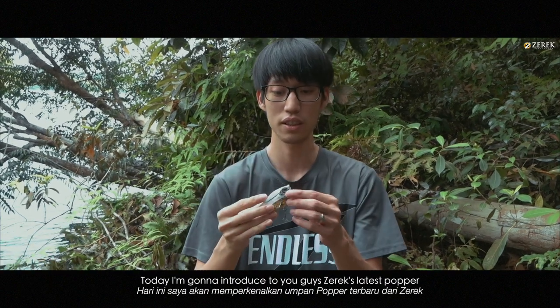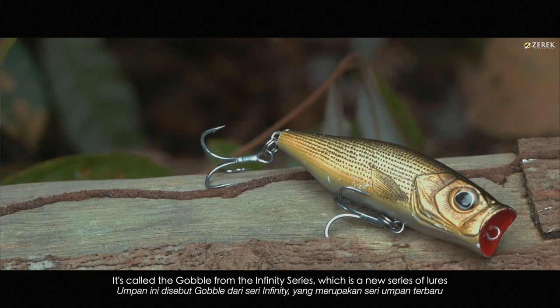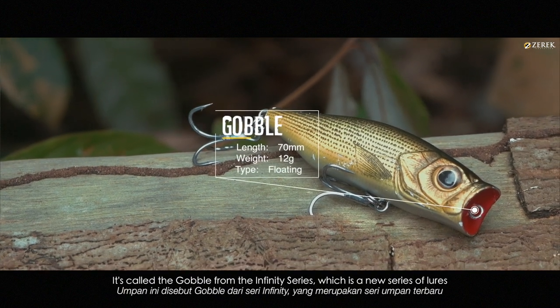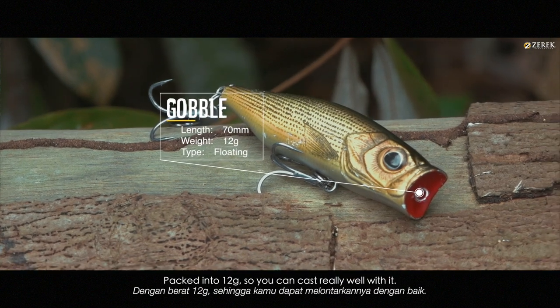Hi guys, I'm Lemio from Z-Rack. Today I'm going to introduce to you guys this Z-Rack latest popper — it's called the Gobble from the Infinity Series. It's a new series. The Gobble is a 70mm popper packed into 12 grams.